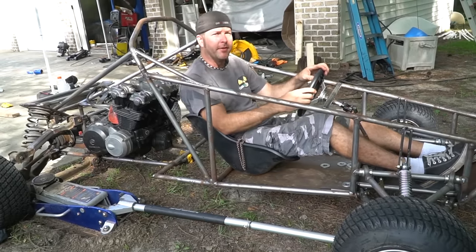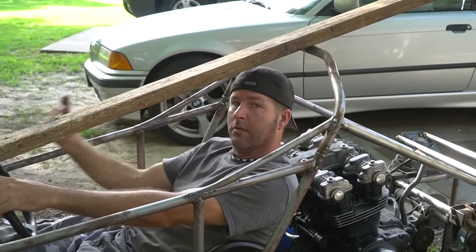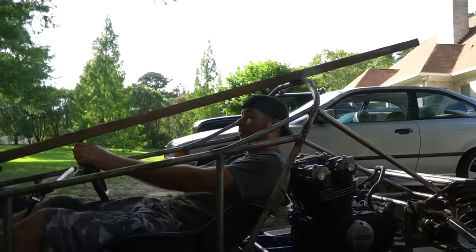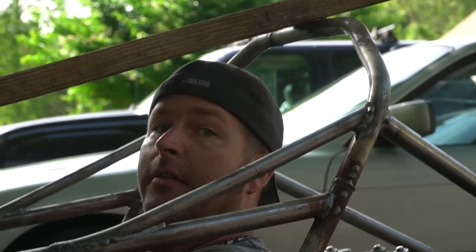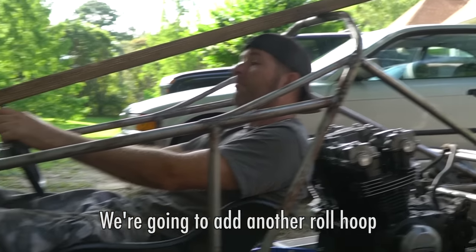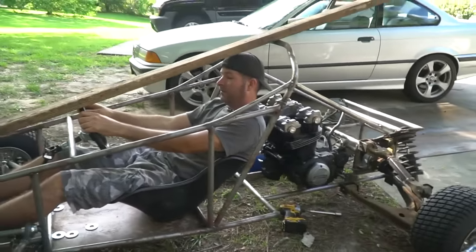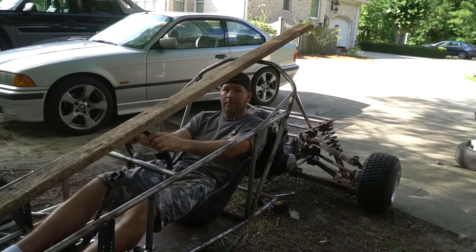Just checking — in case we flip it, what's going to happen. The steering wheel is going to get mushed, and it looks like my head is kind of behind what would be the ground. It's going to be close. Your helmet's going to get some road rash but that's fine. We need to figure out some seatbelts — if we flip it, it's not going to do any good if we don't have a seatbelt.